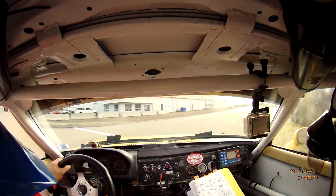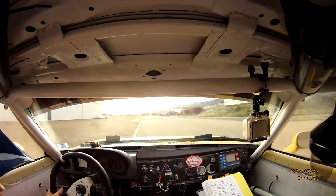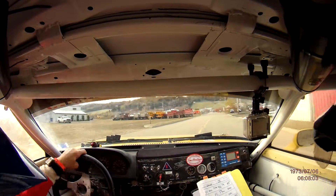80. T right. Oh, nice. Watch the curb. T right at the stop sign. You're through the stage.